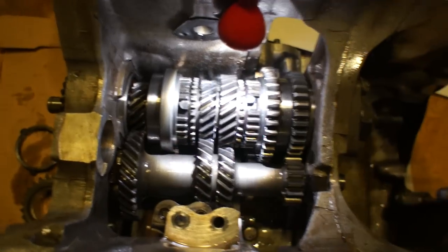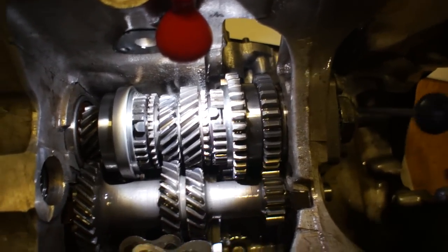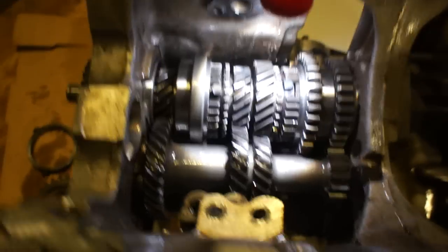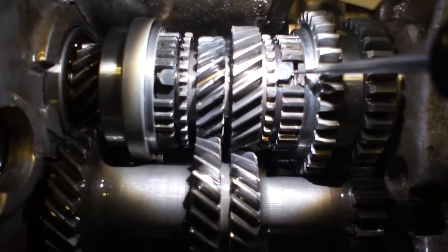I've actually got this gearbox locked in two gears for the purposes of undoing the big nut here, which we just did with our extension jig or metal bar. Then we're going to take off the front nut also on the input gear. But you can see the difference here — this synchro ring is obviously all the way flat to this front surface.